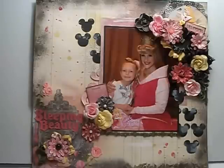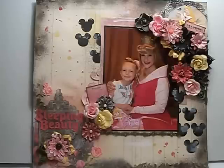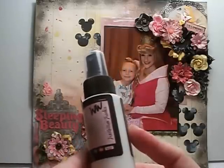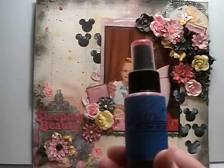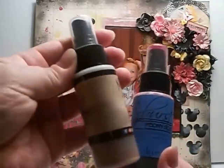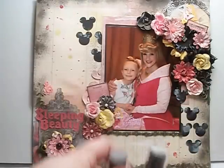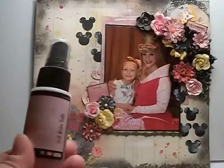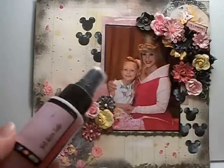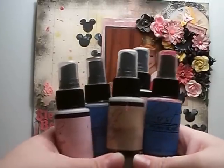I have a ton of products on here that I'm going to share. First of all, I used a ton of Glimmer Mist. I used the Lindy's Frostbitten Fuchsia, the Peony Scarlet Red, Clambake Beige, Golden Lump of Coal, and Sea Saltwater Taffy. So these are all the Lindy's that I used right here.